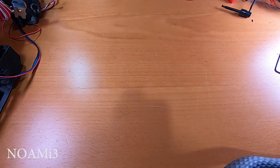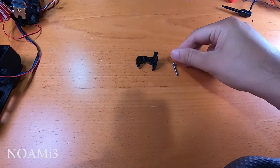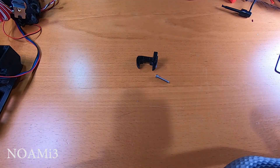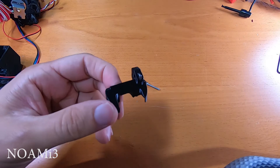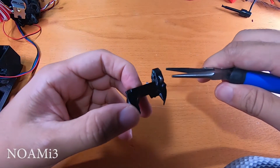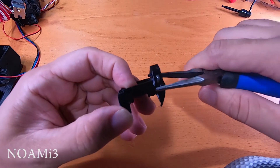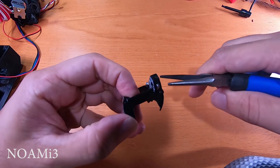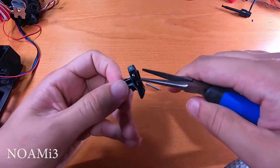For the fan shroud you'll need the fan shroud, an M3 by 20 screw, and an M3 square short nut. Install the square nut into the fan shroud — use pliers to get the nut in there, as it's not the easiest thing to do. Then attach the fan shroud to the extruder body.